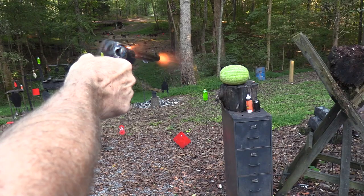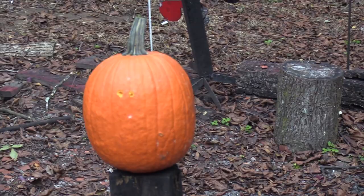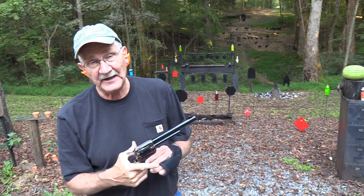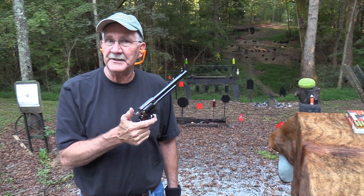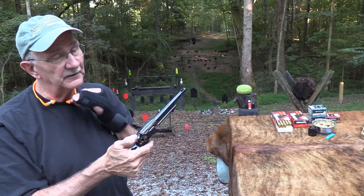Hickok 45 here. Watermelon season is about over but pumpkin season is just beginning. Yeah, 45 ACP doesn't do a lot to those melons, does it? Maybe it's because it is almost October. Hickok 45 firing one of my favorite firearms - it's a great firearm for a one-handed man or one-handed boy, whichever you consider me. And guess what, I was even firing 45 ACP - that was not a joke.